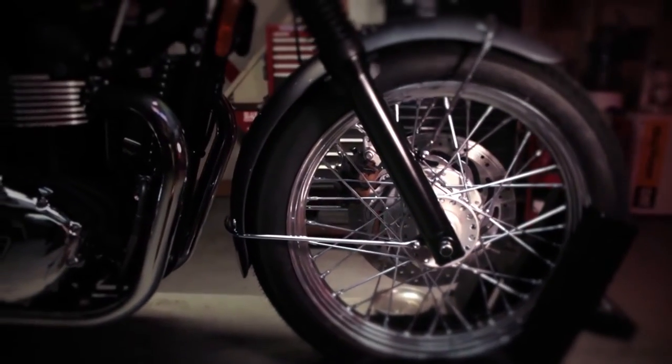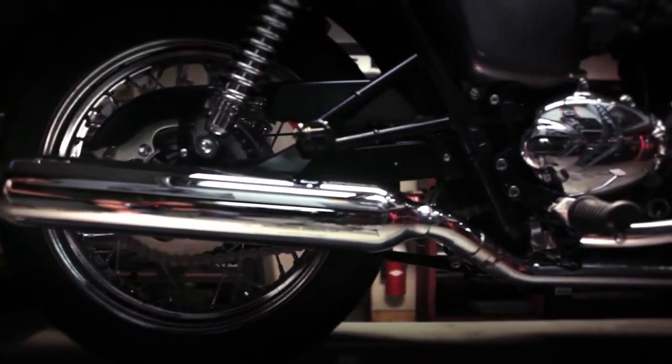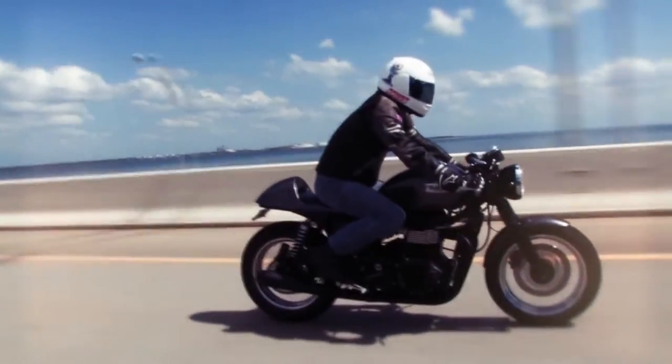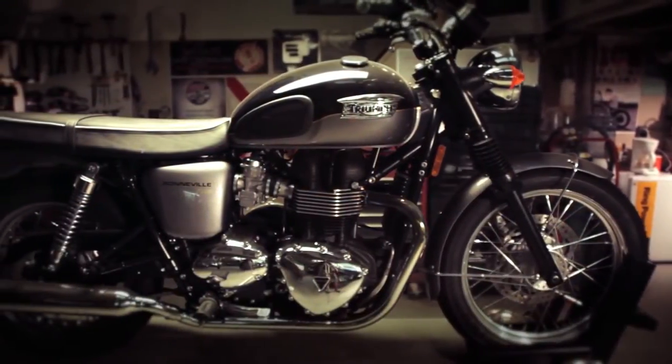Triumph was nice enough to give us a stock Bonneville. Jason and I took the damn thing apart and made it into a one-of-a-kind Diamond City Cycles Cafe Racer, and you could win that bike. So sit back, relax for a minute or two, watch this video that Jason and I put together as we take this brand new Bonneville, strip it apart, and put all the Dime City luxury on it.